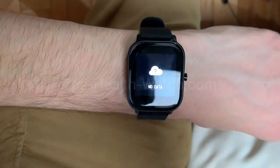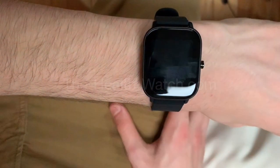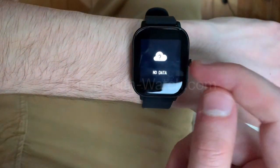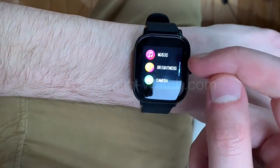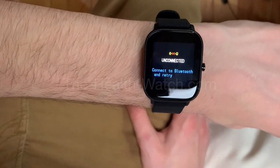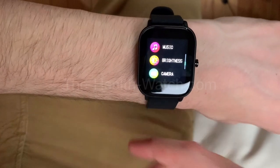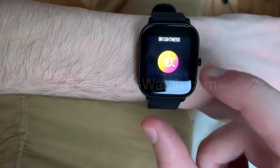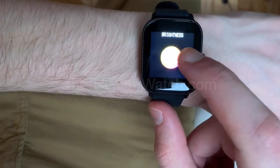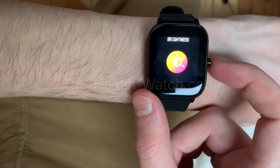Now let's go to weather. It says no data because it pulls the data from your phone, so you need to link your phone with the watch to get weather on your watch. Next is music — same thing, connect your phone via Bluetooth and you'll be able to control music: pause, next, and so on. We also have brightness, and yes, you can see the watch in the sun because the brightness can go really high.